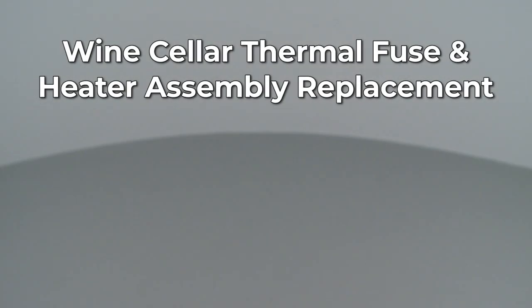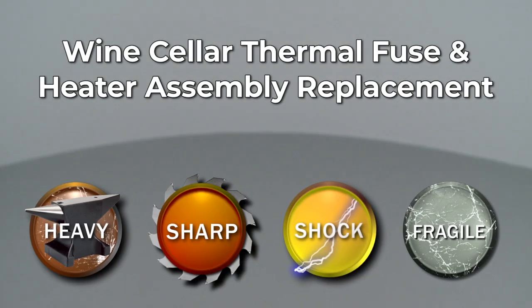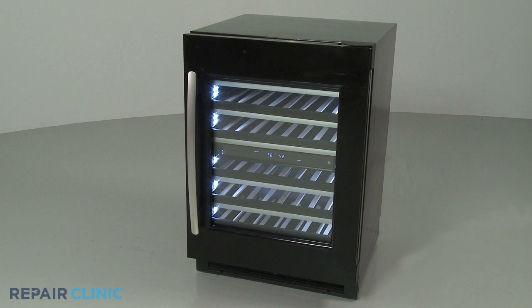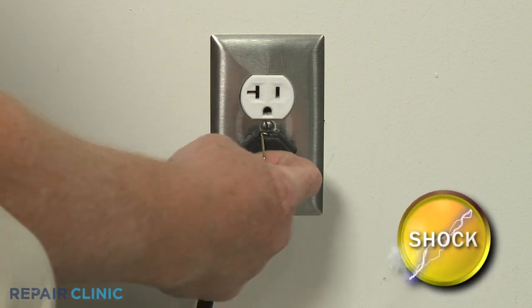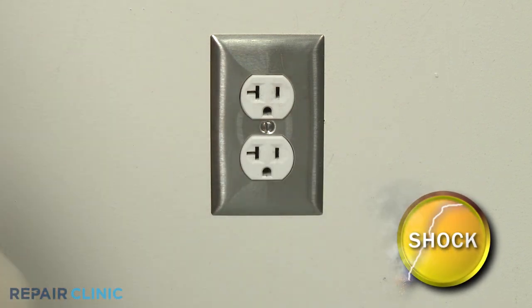Since Repair Clinic encourages you to perform this repair safely, a warning icon will appear when you should use caution. Before you replace the thermal fuse and heater assembly in your wine cellar, be sure to unplug the power cord or shut off the power supply.